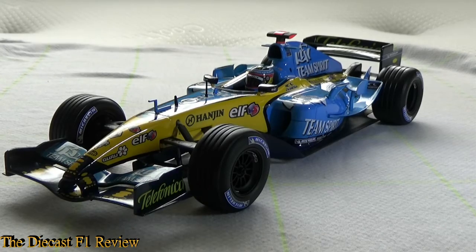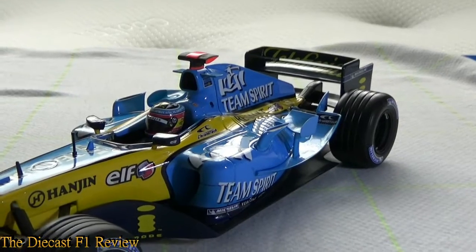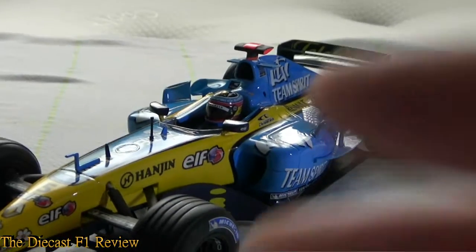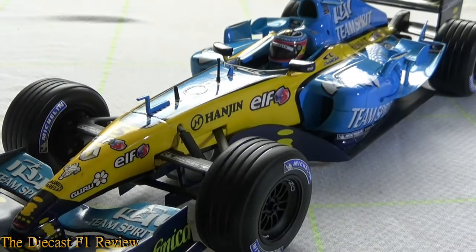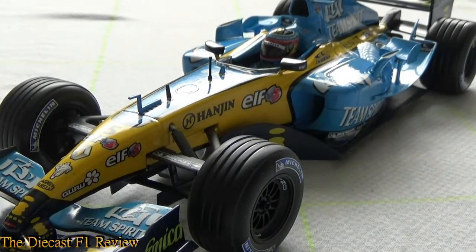Anyway, on to the model itself. I've changed the background to a white pillowcase instead of the blue base, because the blue car doesn't look very good on the blue background. I've also got lighting, though it's not directed on the car particularly well, so I'll try to fix that.